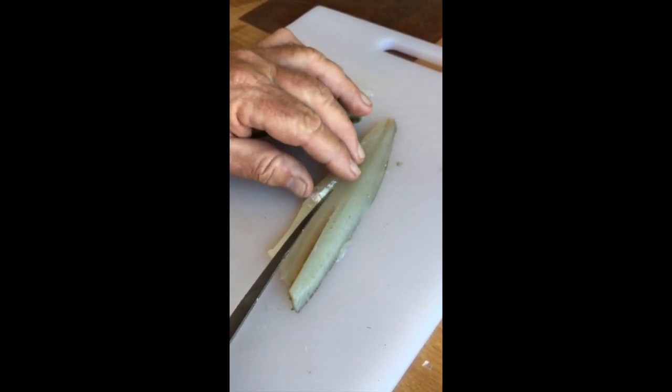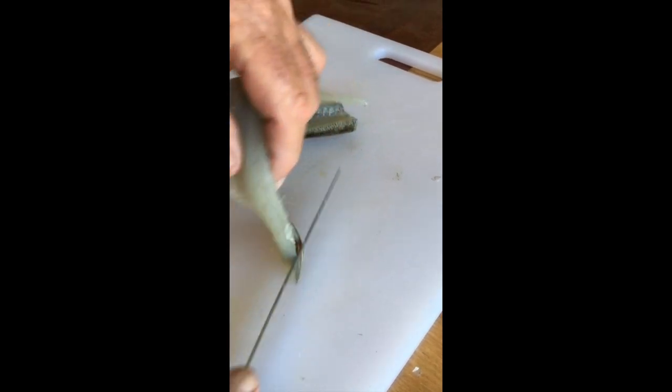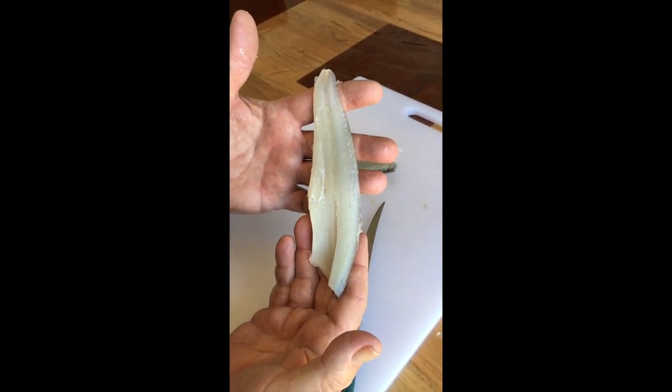There are the bones — there's nothing left in there except good clean flesh. There we have it: a perfect yellowfin whiting fillet, ready for the crumbs or the batter in the fry pan. Absolutely sensational.